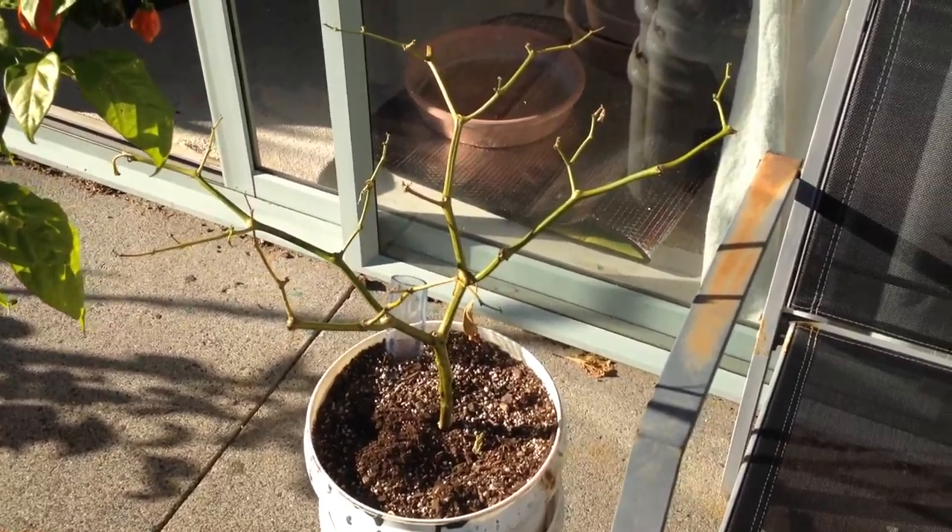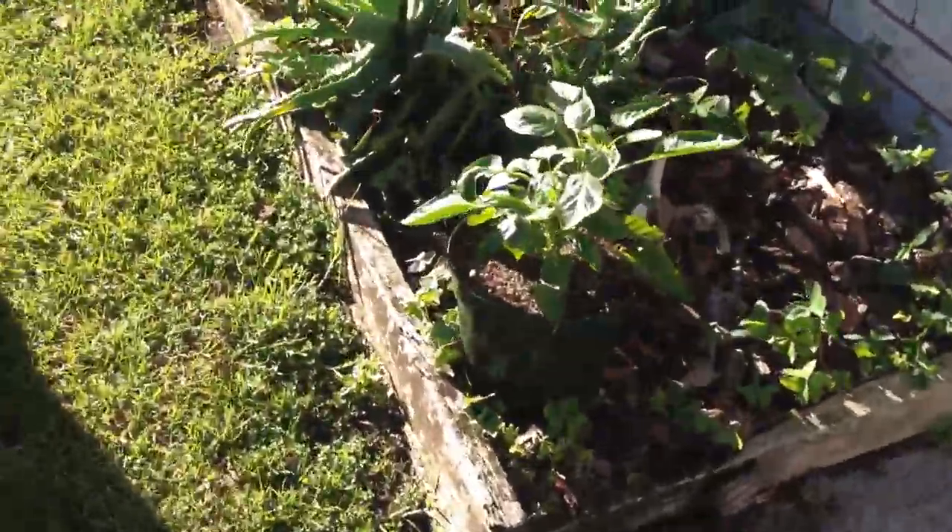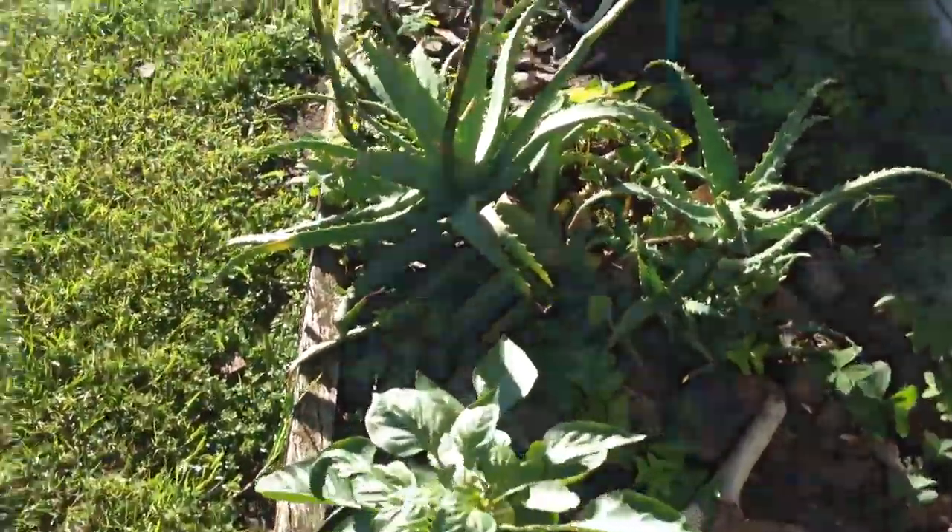I'll do a video on how to replant peppers later on today. We also have the other ghost pepper — it's the one that actually topped when it was little, so it's very bushy.